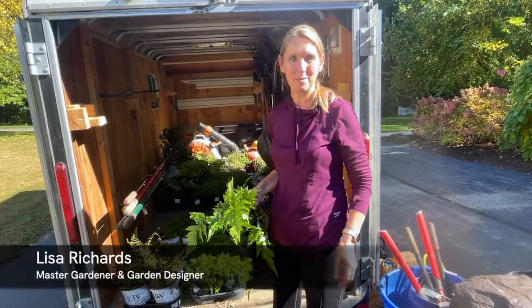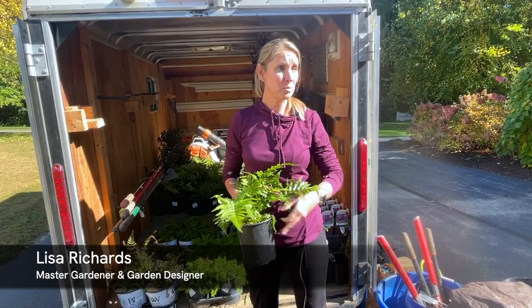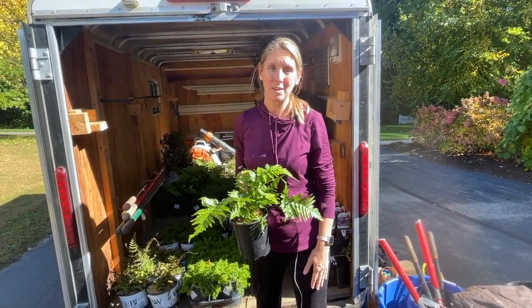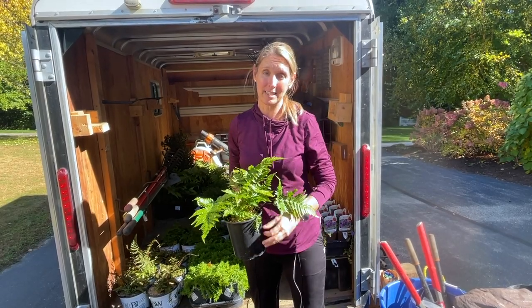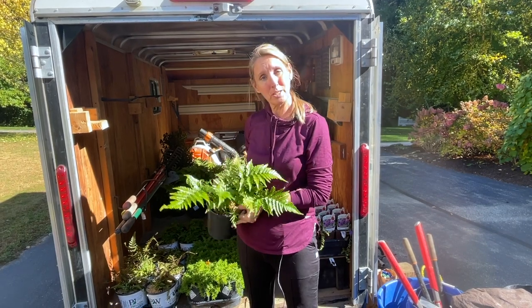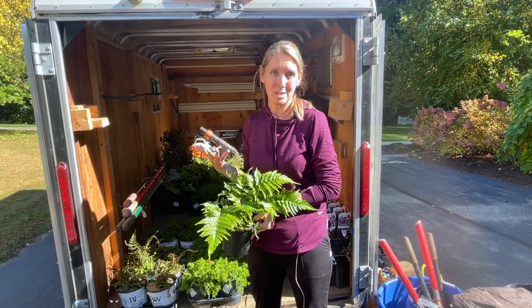Hi everyone, I'm Lisa from Down-to-Earth Gardening and it's a beautiful fall day in New England. We're in zone 6a and we're doing another fall planting, but this one's a little different than the last foundation garden that we did. I wanted to talk about it and show you what we're planting and what we're doing out here today.